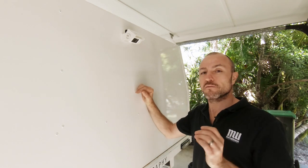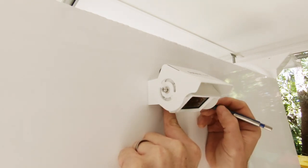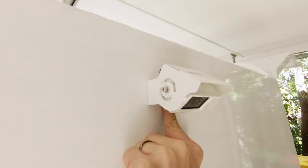I'll have to mark this out, drill them up, and away we go. I've got my bracket in position. All I'm doing now is just marking top and bottom sides, so then I can remove the camera and drill and fix off that bracket.